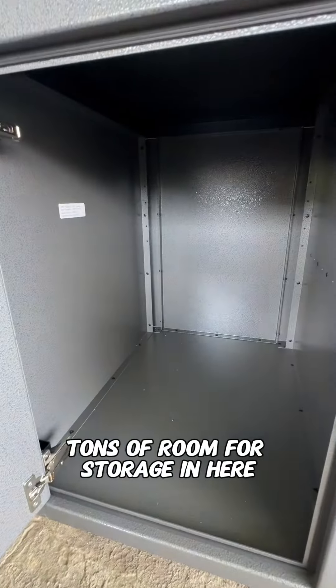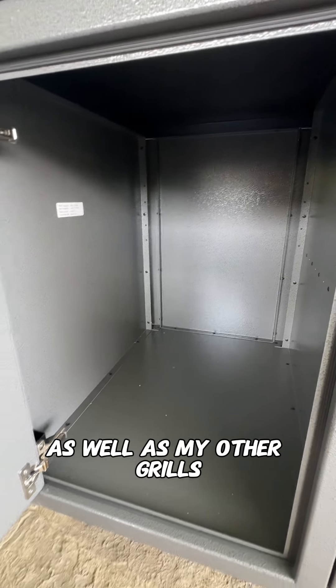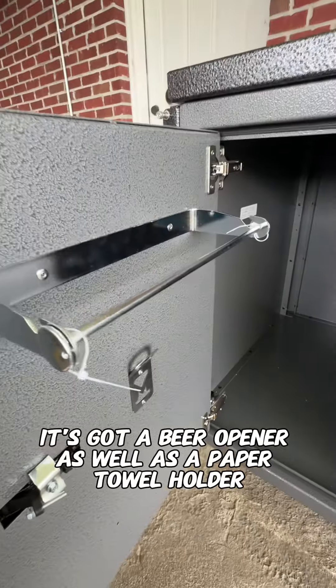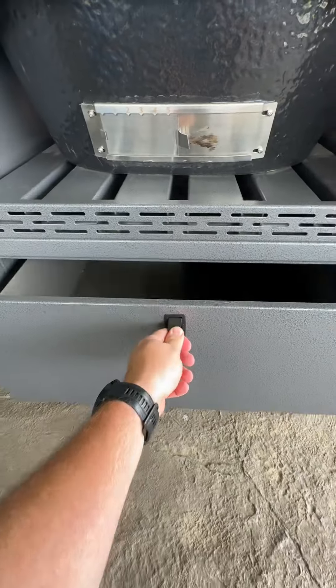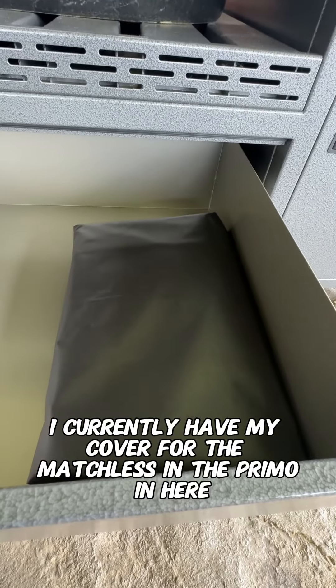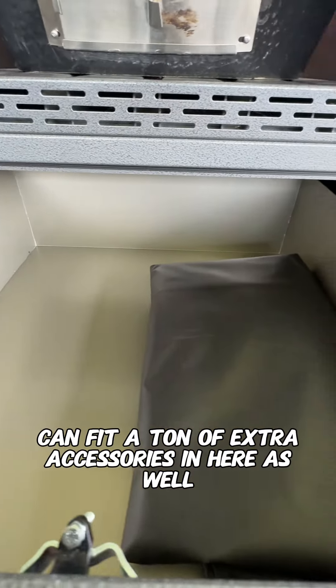There's tons of room for storage in here for all of my accessories that go to my Primo, as well as my other grills. It's got a beer opener as well as a paper towel holder. There's a sliding drawer underneath — I currently have my cover for the matchless and the Primo in here, and it can fit a ton of extra accessories as well.